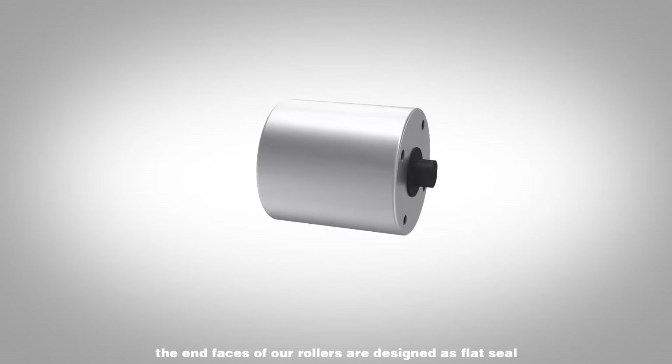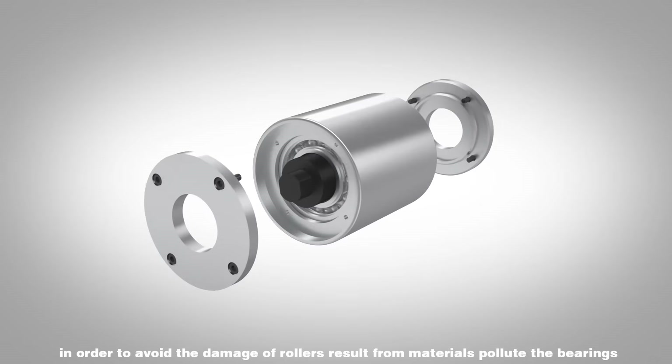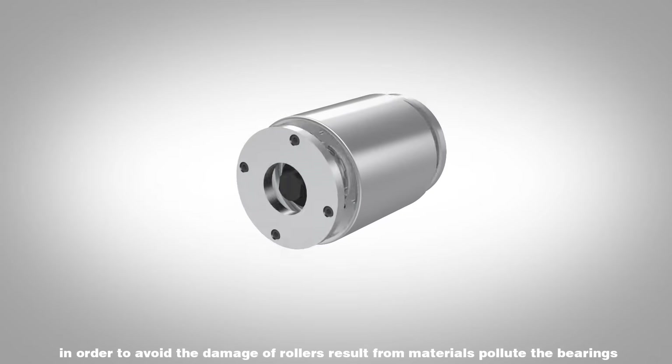In addition, the end faces of our rollers are designed as flat seal in order to avoid damage to the rollers resulting from materials polluting the bearings.